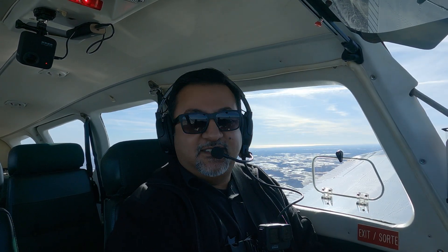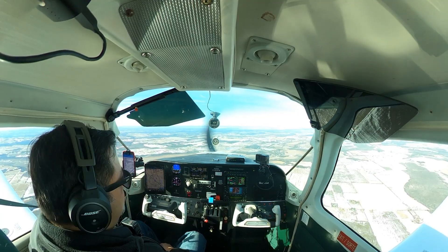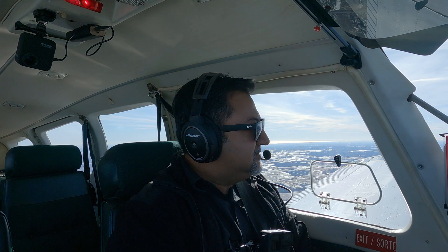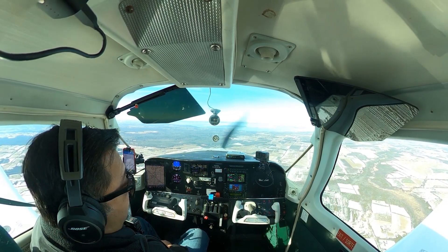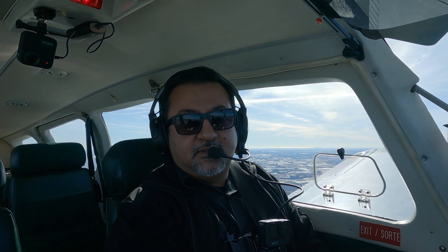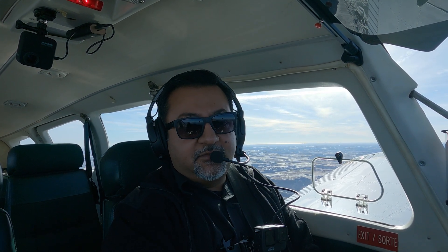The avionics shop kind of reluctantly agreed, but they pointed out several times they could not guarantee the functionality would be what I was expecting, because the interfaces between the new digital instruments and the old analog autopilot are sketchy. Garmin says it'll work, but can't guarantee it. Fast forward a couple of months — I'd had the plane back, I've been going up for some test flights, and everything with the autopilot seemed to be working okay with a couple of exceptions. For those not familiar with the old Century autopilots, I'll do a quick walkthrough. If you want to skip ahead, there are chapter markers in the description.